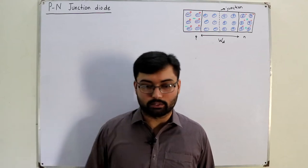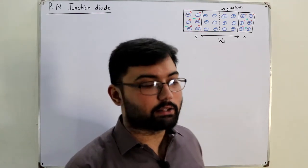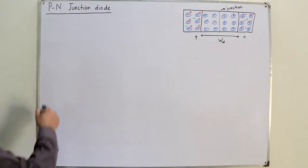Bismillah ar-Rahman ar-Rahim. Assalamu alaikum. Alar Khan here. And the next case — the second case in the PN junction diode — which is the forward biased condition.